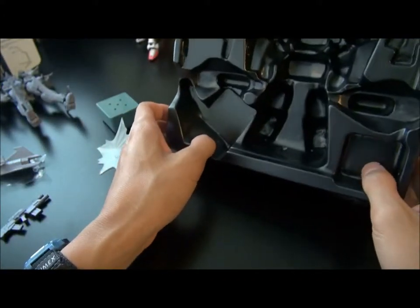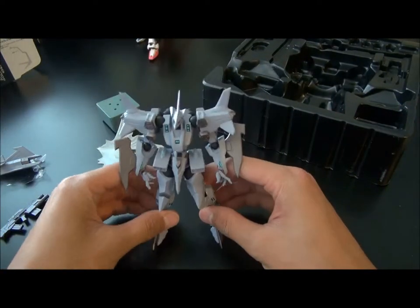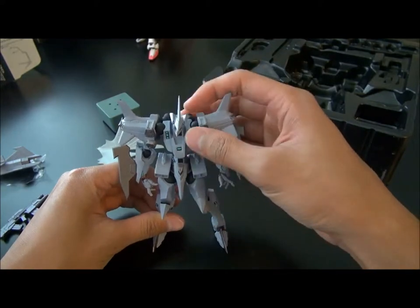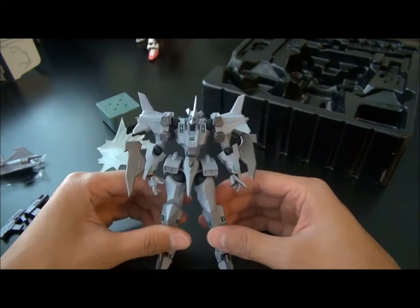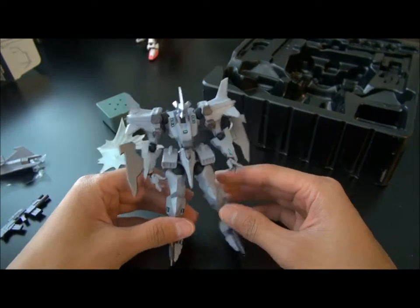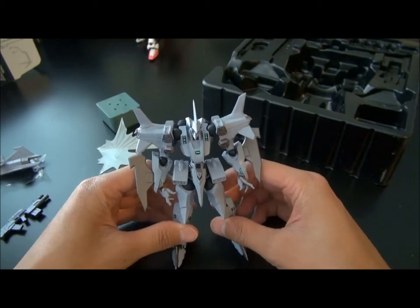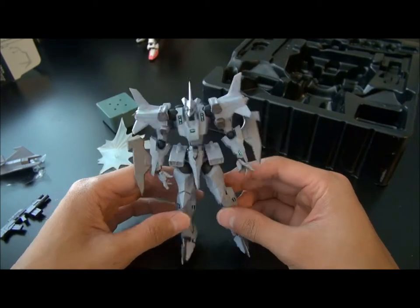That's pretty much it from the unboxing. Thanks for watching, and stay tuned for part two of the review of the Revoltek EF2000 Typhoon, as we go over the articulations, the posing, and also how the weapon attaching works, and to clear some things up about the Revoltek. See you next time.